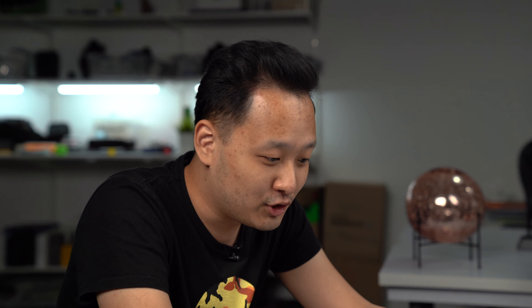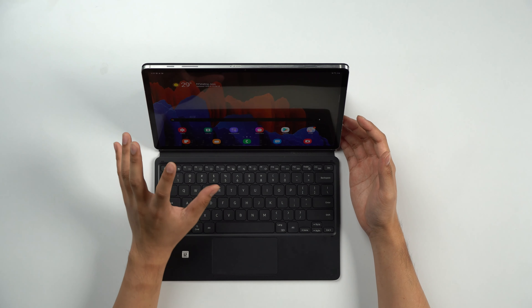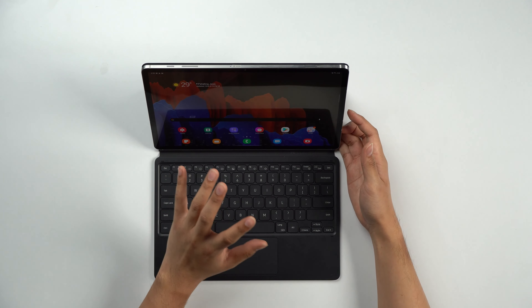I've seen the high-end iPad screens, and this looks as good, if not better. I think it might even be better, especially for viewing content or stuff where you want a lot of contrast, because this is an AMOLED display instead of the LCD panels you get on iPads. So yeah, this is really just an amazing screen.